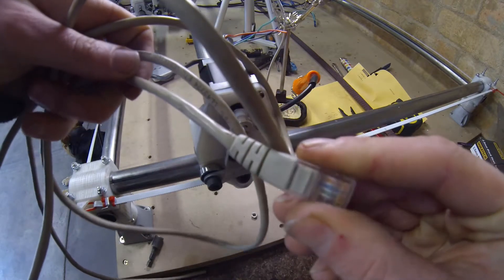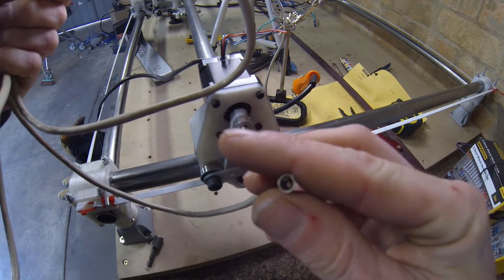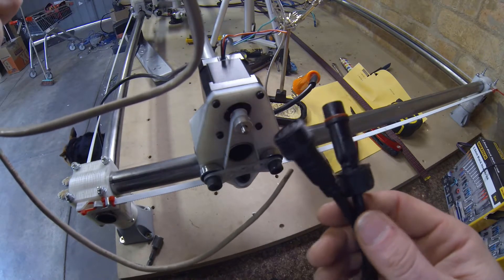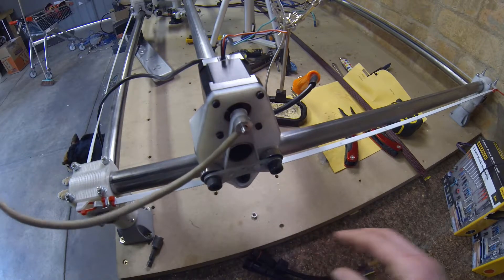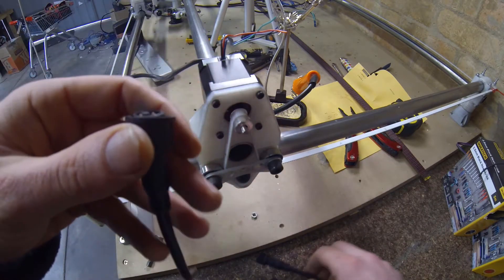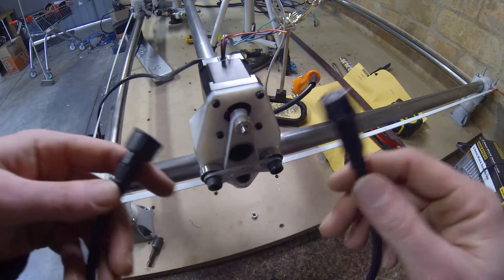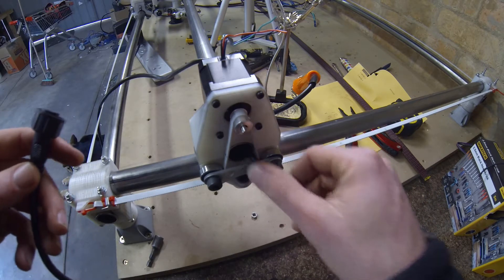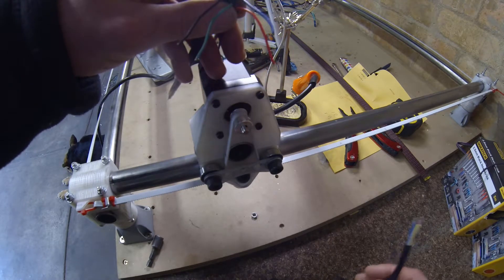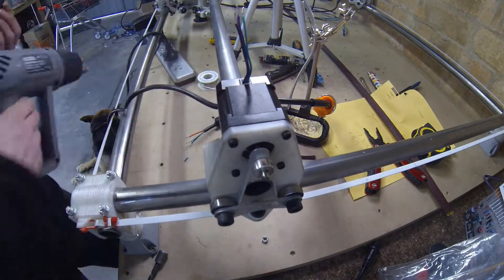I find that the extension cables actually have a stranded core wire on the inside, as opposed to single core wire, which apparently isn't as good for moving back and forth. For connecting the stepper motors on all axes I'm going to be using these aviation type connectors. The female end without the screw fitting fits through the one inch pipe, but the male end doesn't, so I'm going to be putting the male end on the stepper motors.